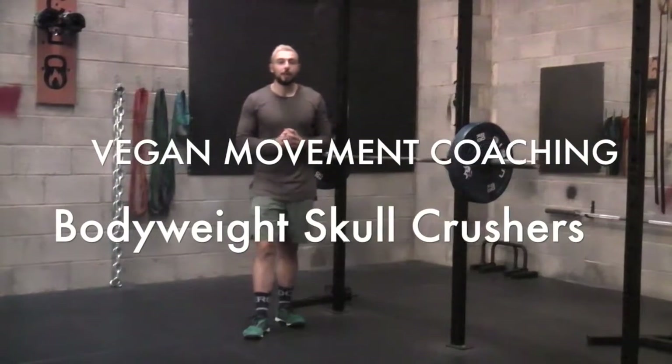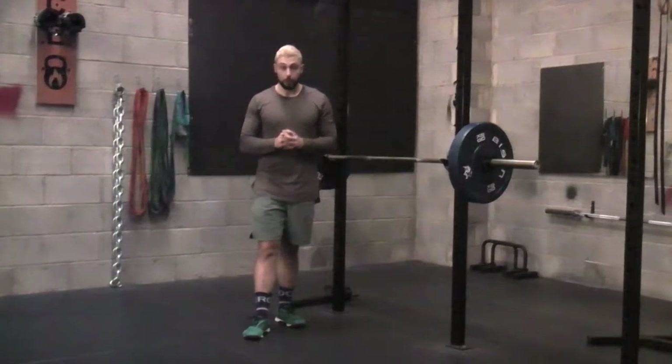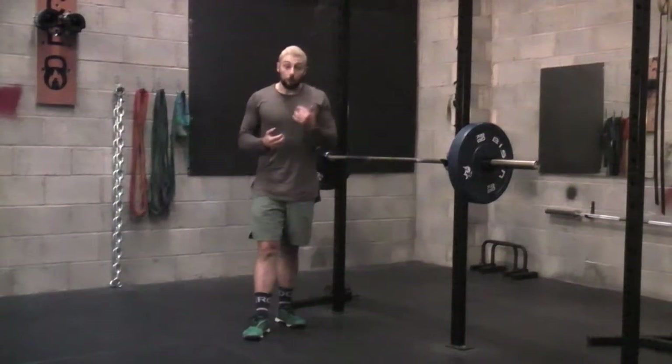Hey guys, the next exercise we're going to be going through is a bodyweight skull crusher. Fantastic exercise to really isolate those triceps and really develop a lot of bodyweight strength going through that.